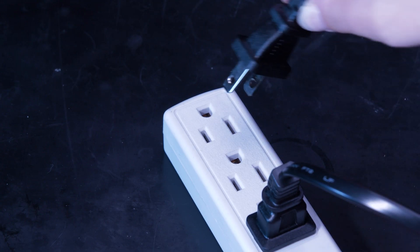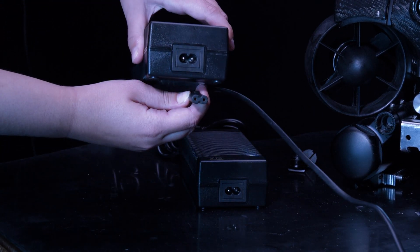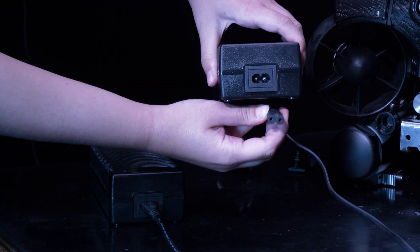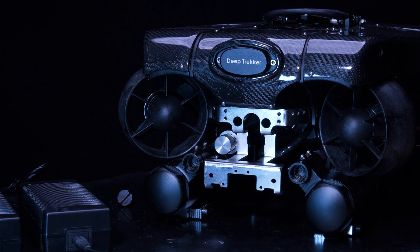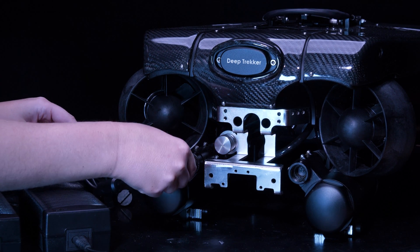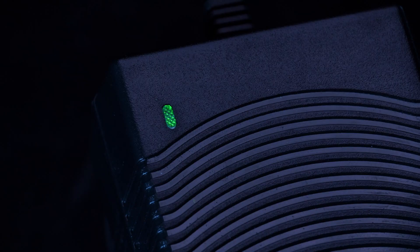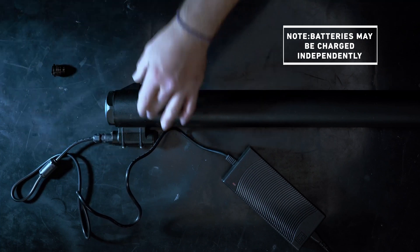Plug the chargers into a power source. The LEDs on the transformers will turn green. Plug the chargers into the ROV. Each plug is shaped such that it can only be plugged in with the correct orientation. The LEDs on the transformers will turn red indicating there is a power draw. Note that battery tubes can be charged while disconnected from the ROV.